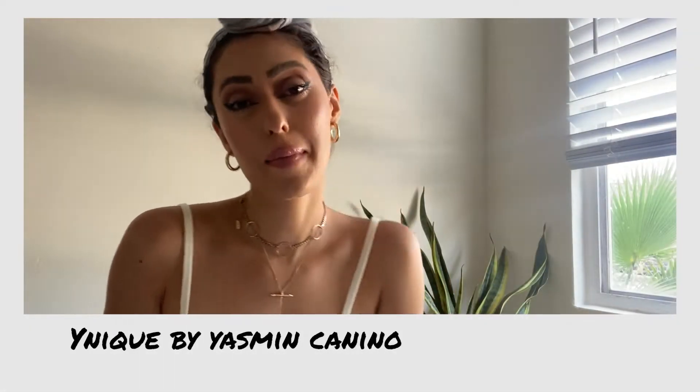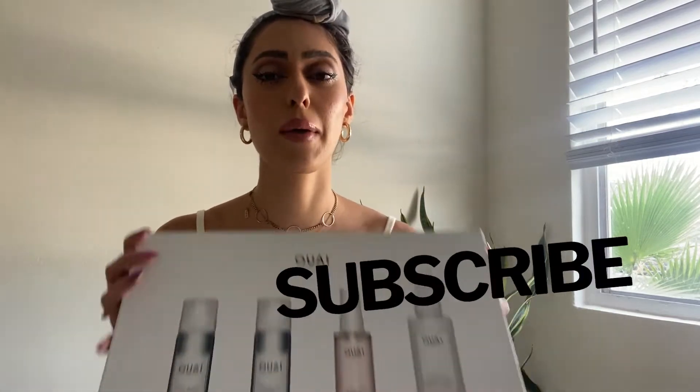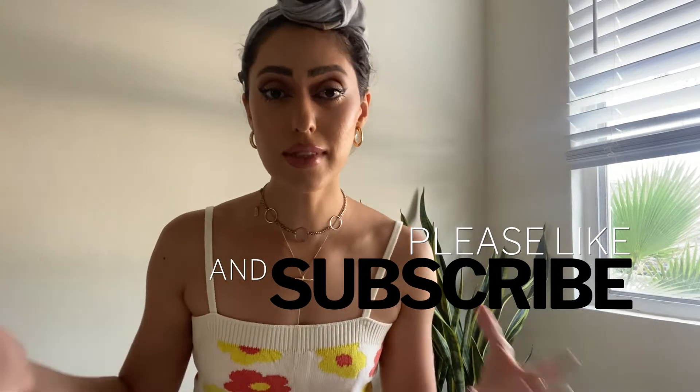Hi guys, it's Ynique, welcome back to my channel. Thanks so much for joining. I'm going to show you how I do a blowout at home using these OUAI products. I'm not a pro at blow-drying by any means, but I think I give myself a damn good blowout sometimes. It's important to be your own dry bar.